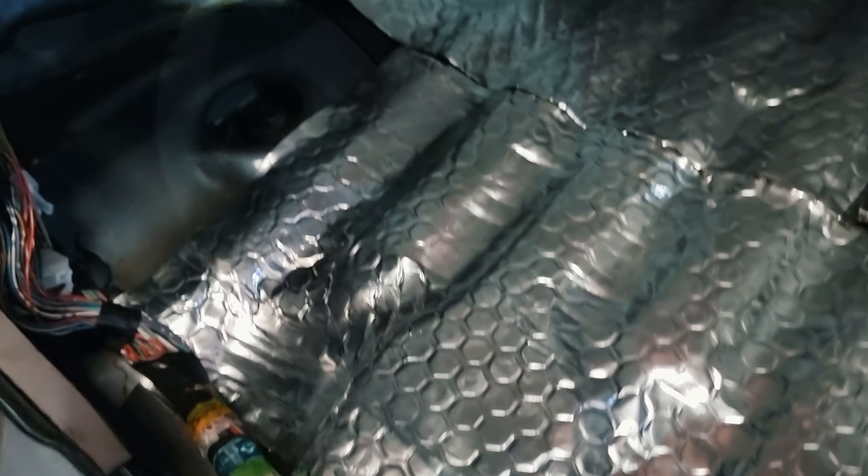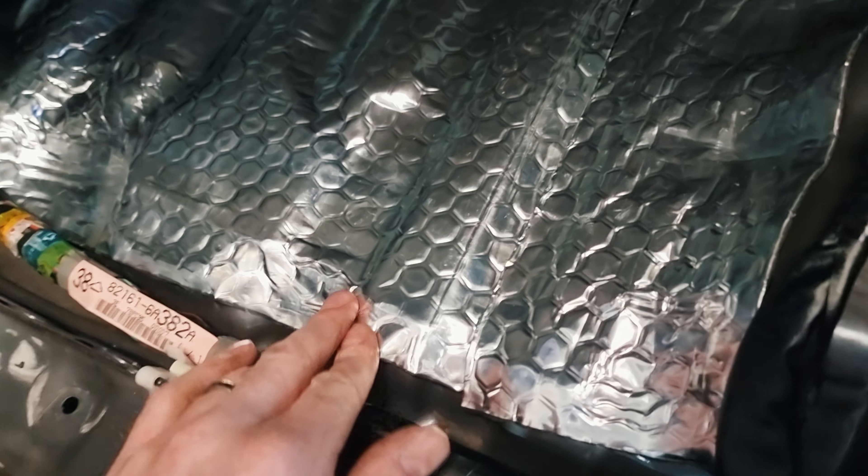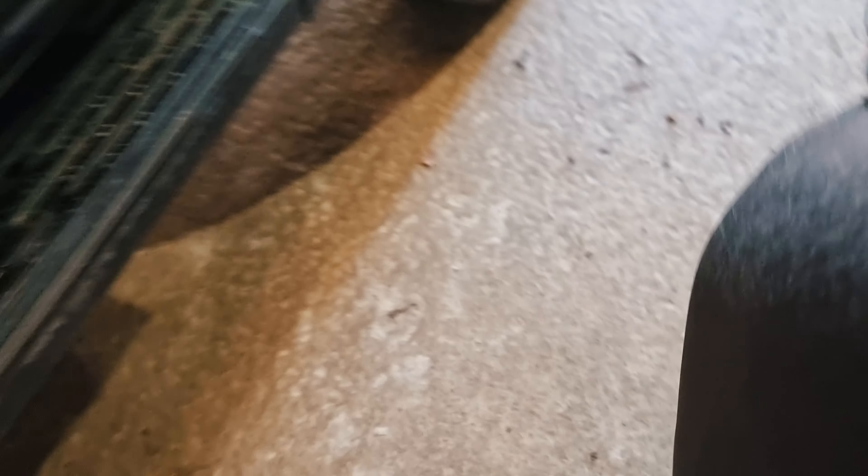I'm doing the big panels. I had one little piece of DynaMat Extreme versus this stuff, which is just an off-brand cheaper thing. What I will say is that the DynaMat sticks a lot better, even though the cheap stuff is thicker. So anyway, get the big panels done.